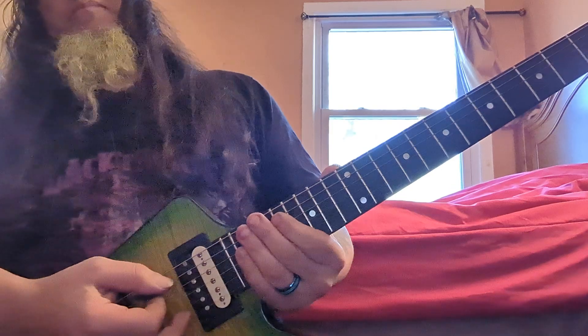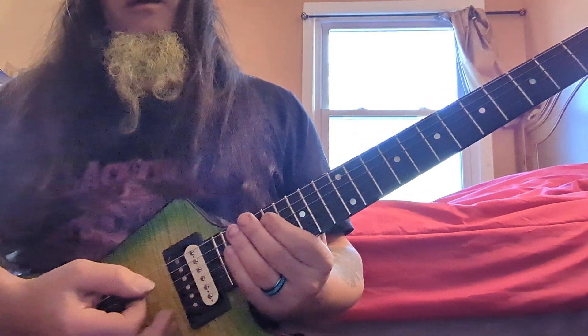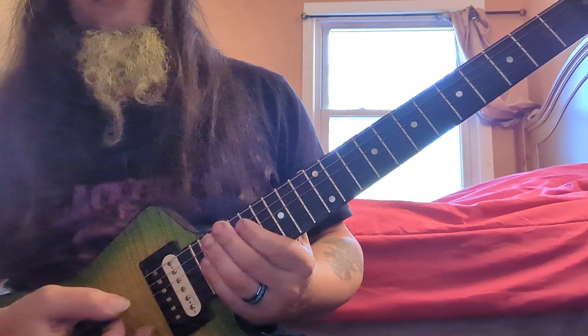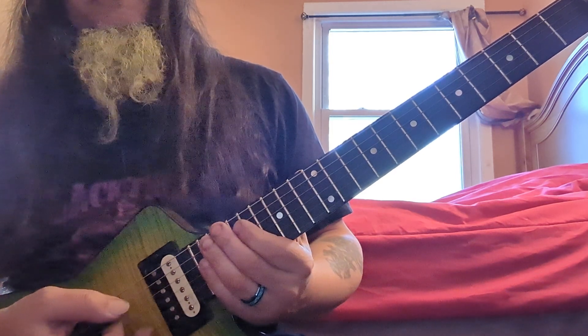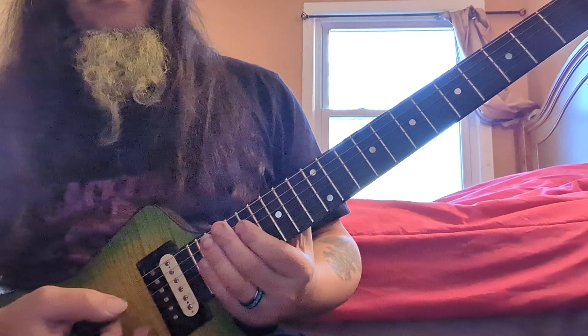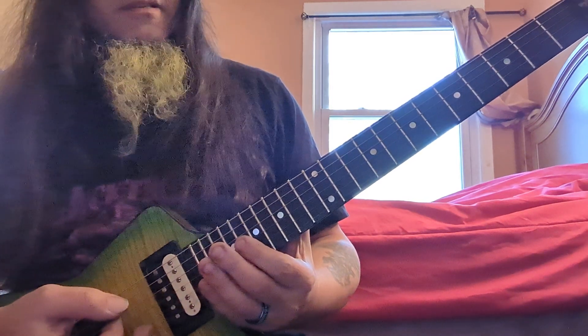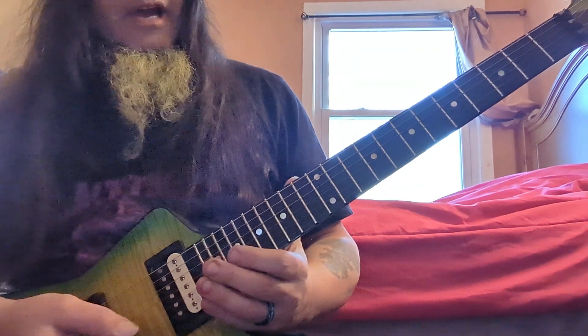The popular spots are any spots that you like the most — that's what's popular for you. You have your own popular spots versus what somebody else plays more of. You'll find the spots you like the most and that's where you'll play the most — that's why we'll call them your popular spots. These are the arpeggios.